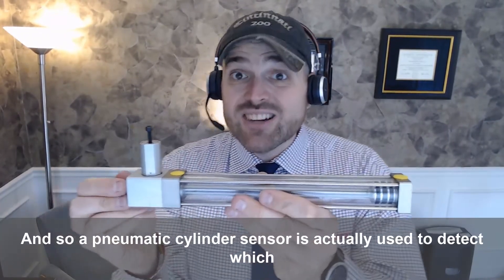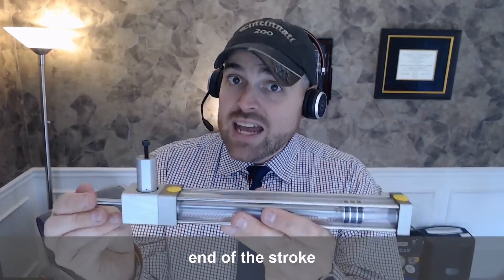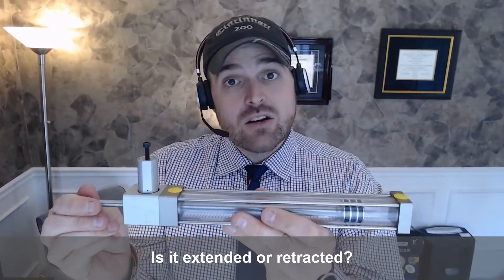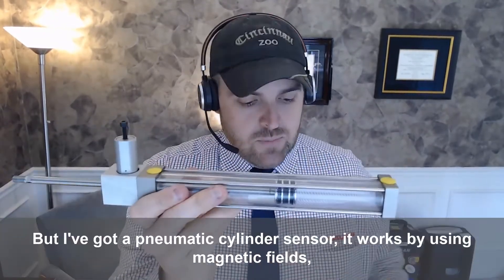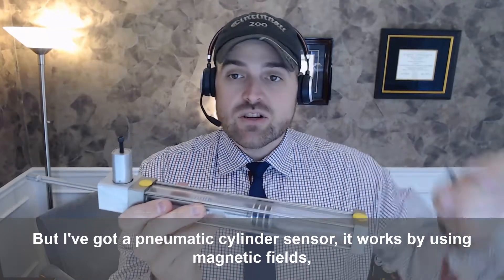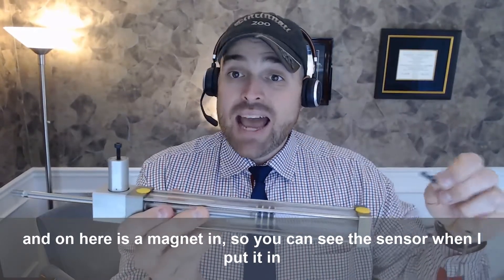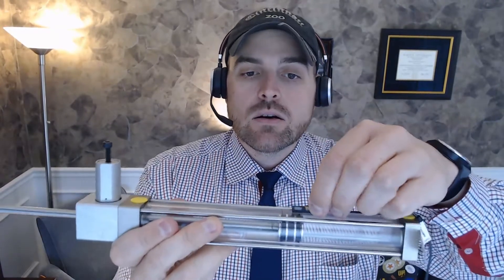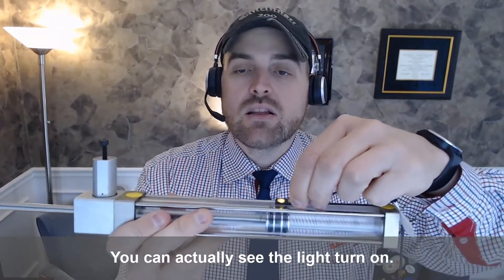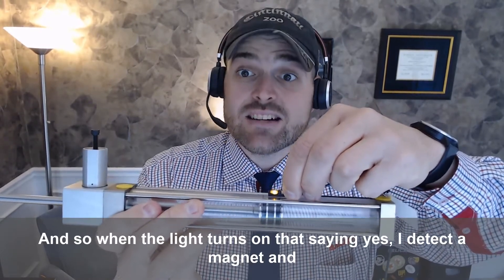A pneumatic cylinder sensor is used to detect which end of the stroke the cylinder is at — is it extended or retracted? I've got a pneumatic cylinder sensor here. It works using magnetic fields, and on the cylinder is a magnet. You can see the sensor when I put it in position — the light turns on. When the light turns on, that's saying yes, I detect a magnet.